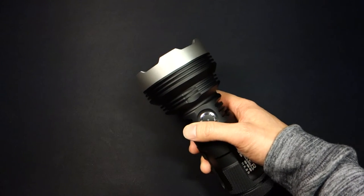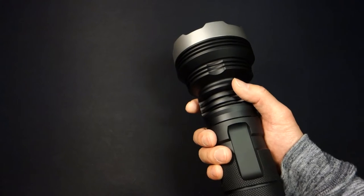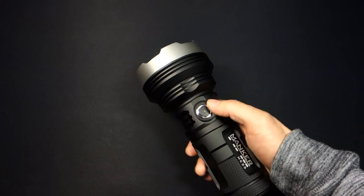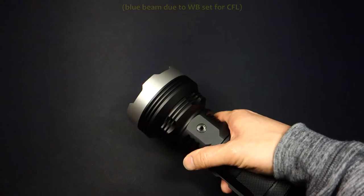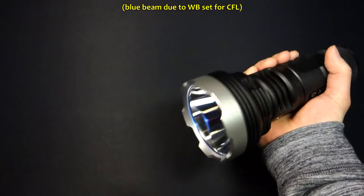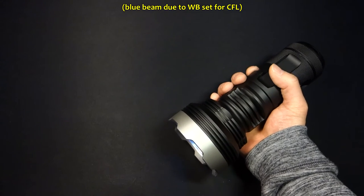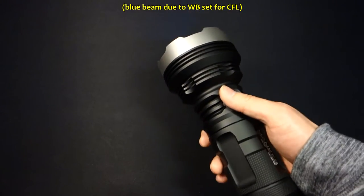However, for those with carpal tunnel syndrome or wrist ailments, this light — especially in consideration of the weight with four cells — may not be the most comfortable. In terms of usage, you've got your thumb to easily operate the button, or you can hold it the other way around so one of your front digits could operate it. Likewise, in an overhand grip, one could potentially use the pinky. If you have particularly large hands, that may limit which digit you can use, but overall I find it fairly easy to both grasp and use.